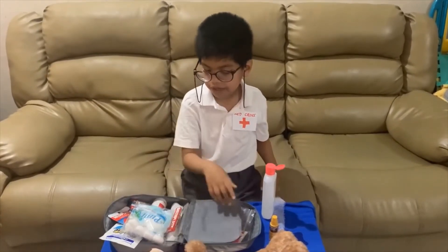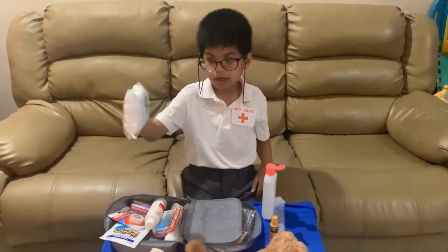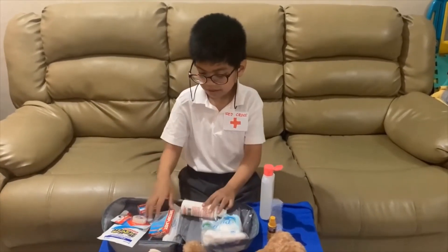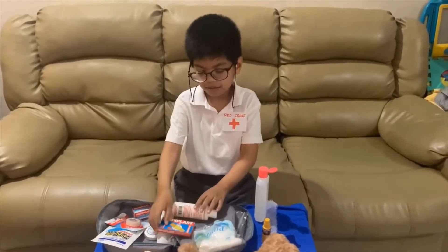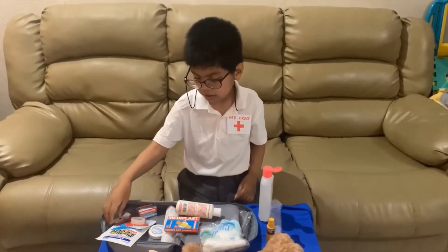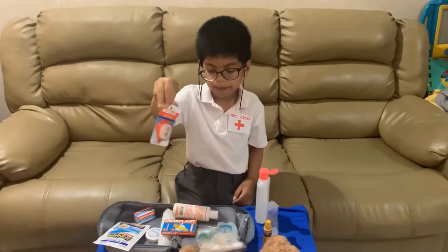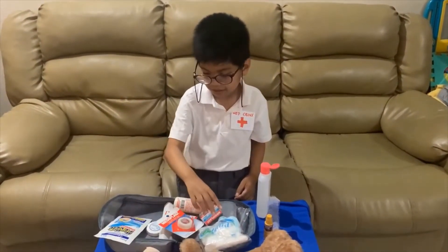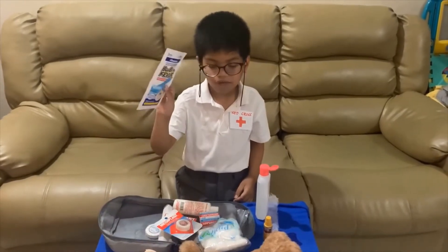Over here, we have cotton buds, hydrogen peroxide, band-aids, paper tape, band-aids, and a cold compress for fever.